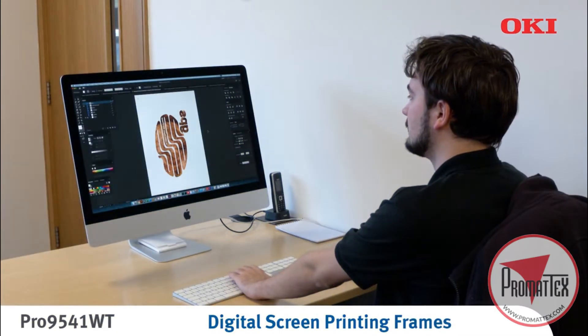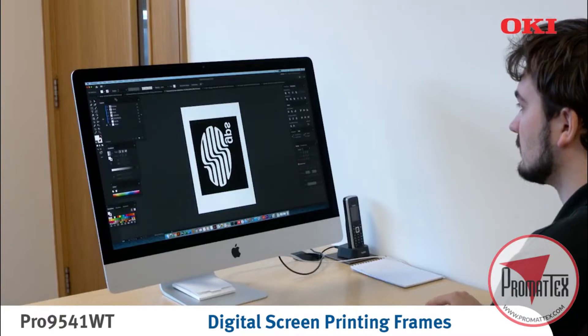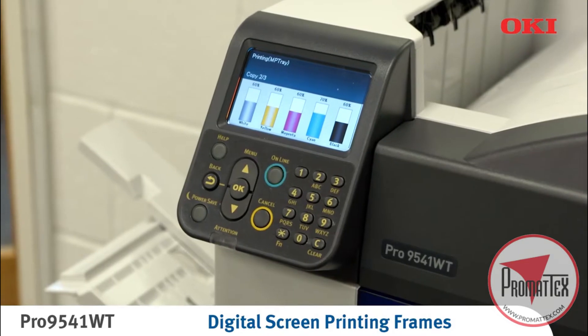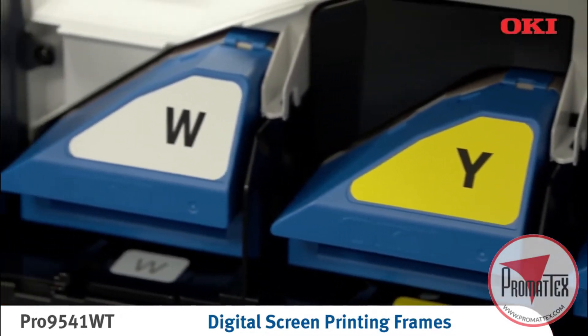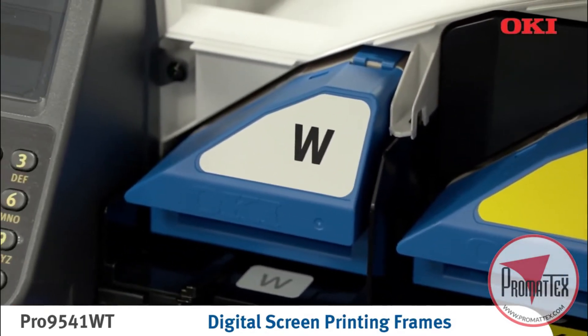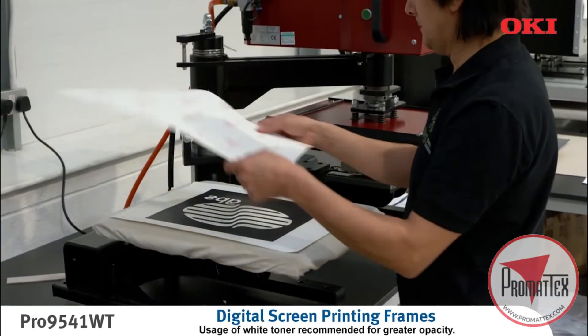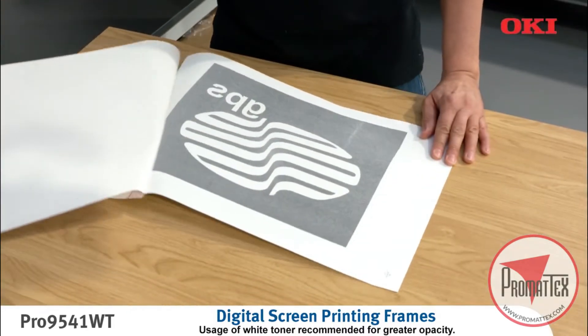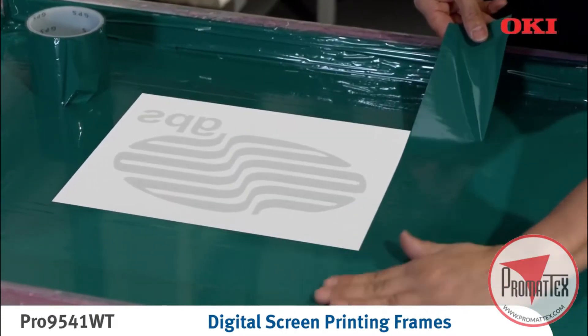This process begins by preparing a stencil or color separations from the original design and printing onto imaging sheets using the Oki Pro9541WT. Due to its greater opacity, using the white toner is highly recommended for the stencil. Cover the stencil with adhesive paper and heat press. The adhesive paper is then immediately removed, and a blank screen printing frame is then pressed with the white toner stencil. Once cooled, masking tape can then be applied where needed and the printing process is ready to begin.